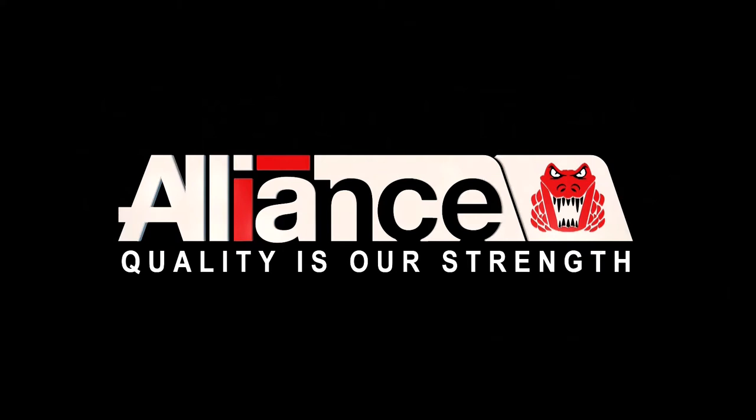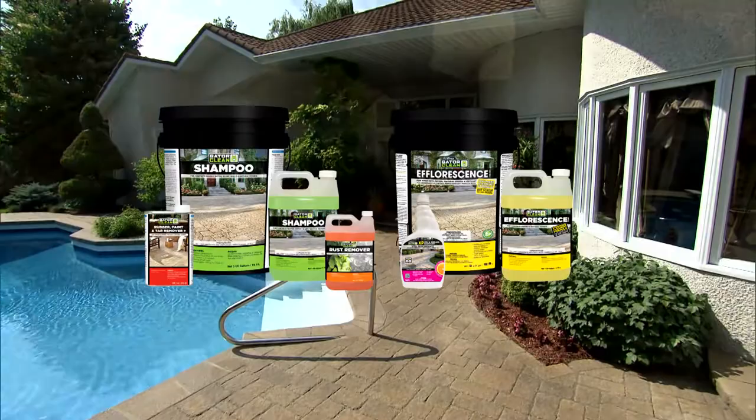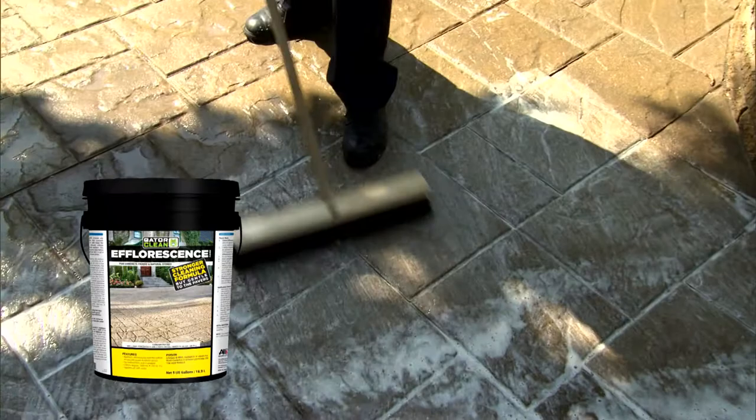Alliance Gator offers a complete line of cleaners for concrete pavers, wet cast, and natural stone. Alliance Gator Efflorescence Cleaner will make the paved surface cleaner and more vibrant without discoloring or damaging the surfaces.